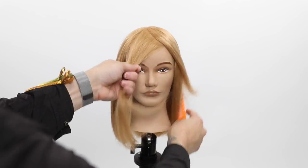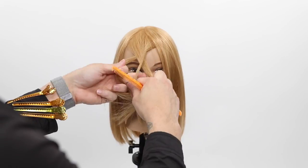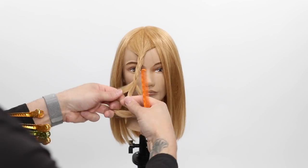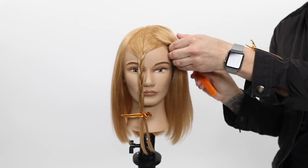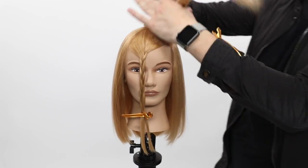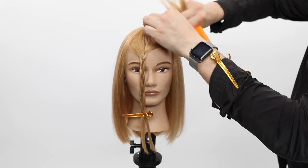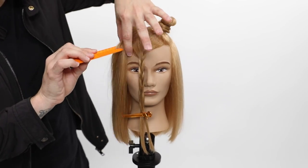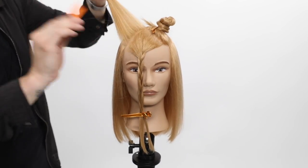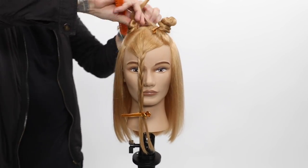We're going to start off with pretty basic sectioning. We're going to do a triangle in the very front — that's going to be our fringe area. I'm going to braid that away a little bit for presentation but also so I don't kink up the hair too much in that fringe. Then I'm going to go mid-crown all the way around to the recession point and clip that part away, twist it up so it's nice and out of the way. I'm going to do the same thing on the opposite side, and that's going to create our sectioning for this haircut.